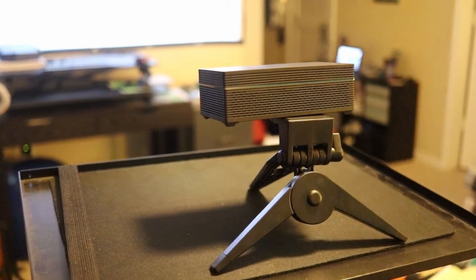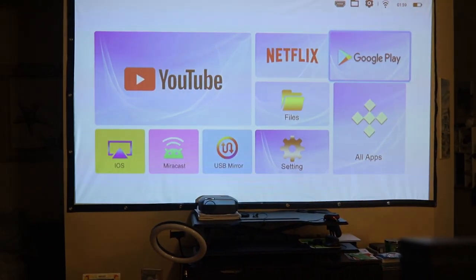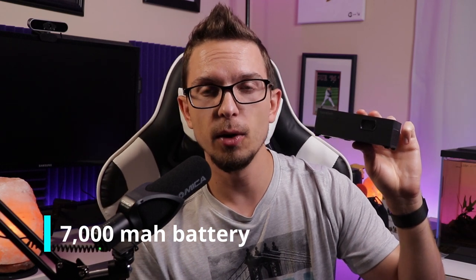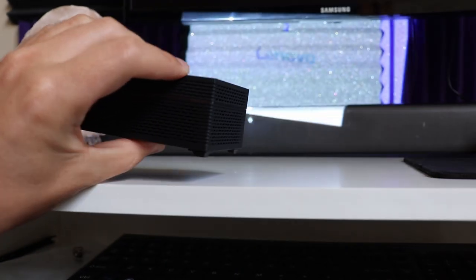As for battery life, they say you can get up to about three hours. I got about two hours and 15 to 20 minutes on average, especially with the initial setup — I watched a couple of long YouTube videos, some 30-40 minute vlogs, and then it was dying. There's a 7000 milliamp-hour battery and three modes: battery saving, standard, and highlight. I was using standard mode, which is why I got closer to two hours. You also have the option to keep it plugged in while watching.